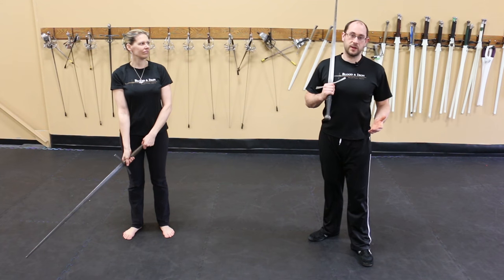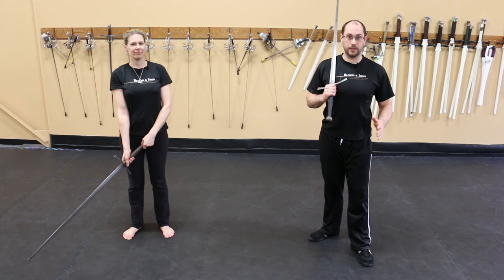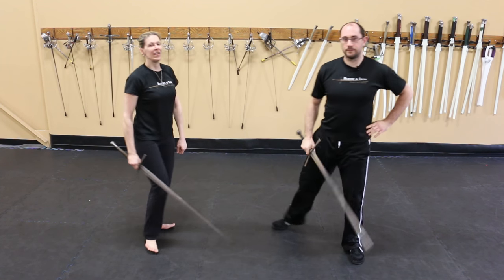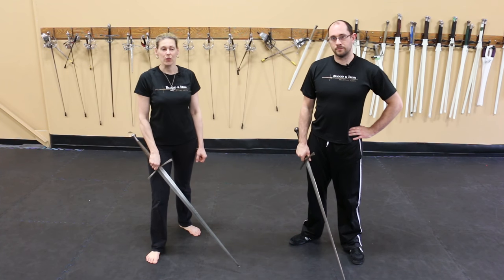Another good way to defend yourself is to deflect their attack while keeping your own sword moving so you can quickly counter. There are a number of ways to do this, but a lot of them involve using the back edge of the sword.